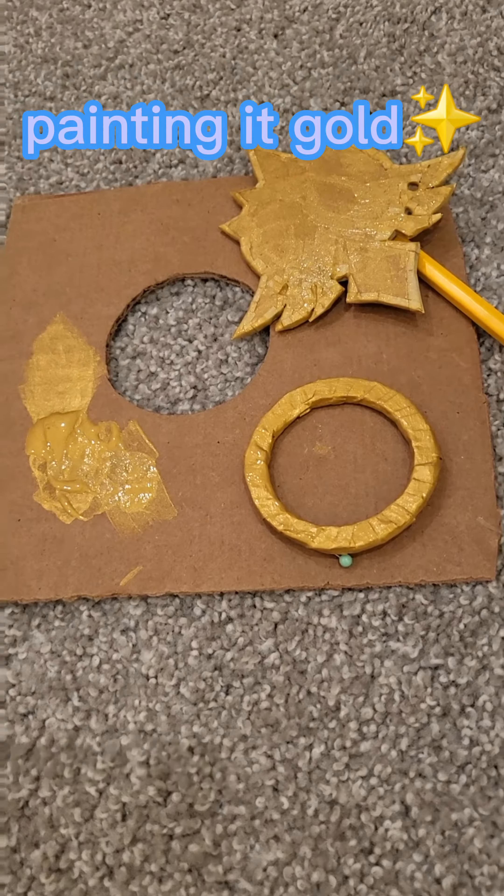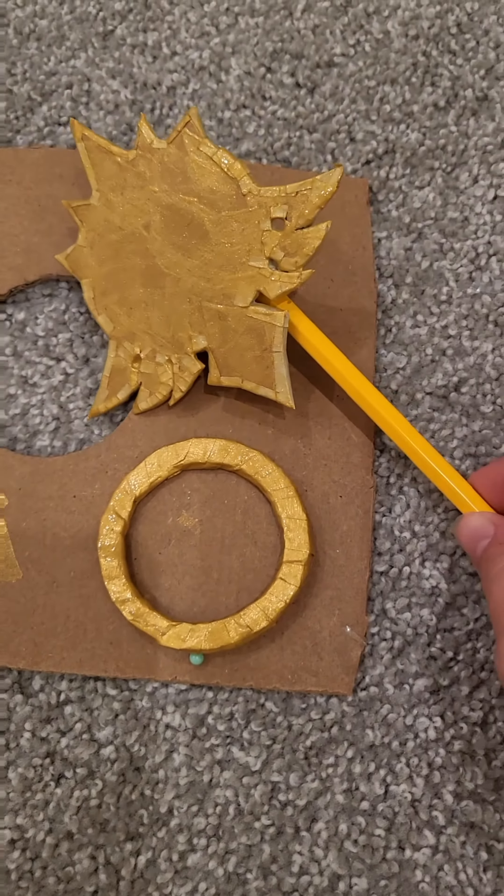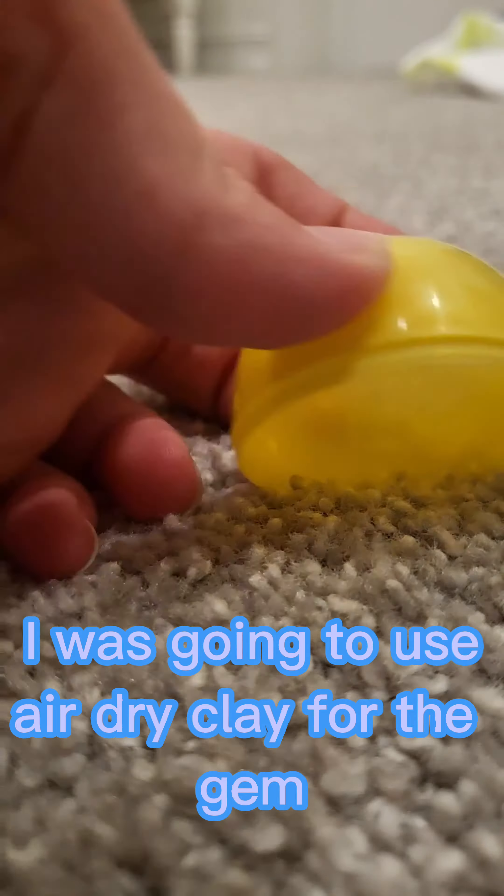Painting it gold. I was going to use air dry clay for the gem, but I couldn't find it.